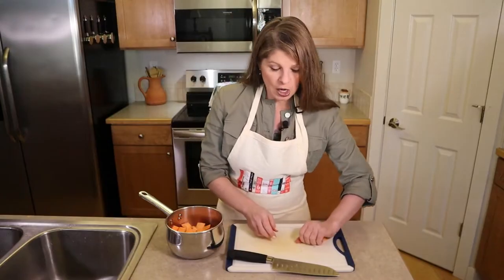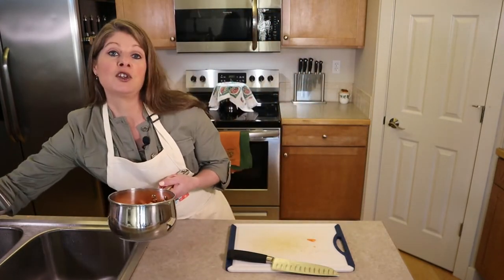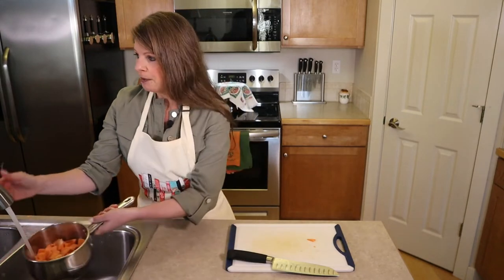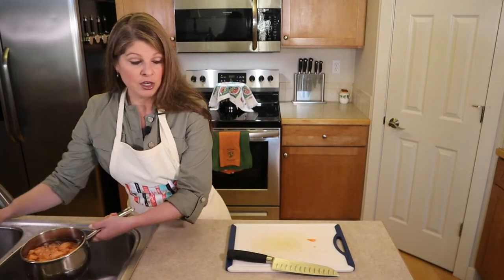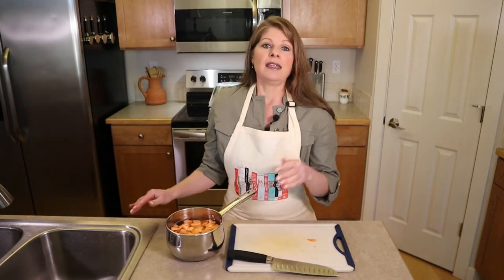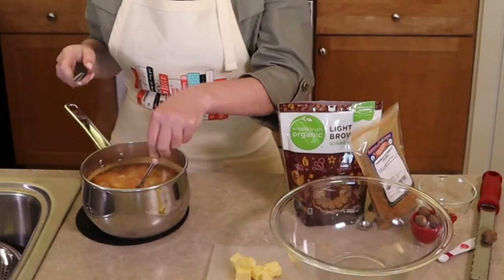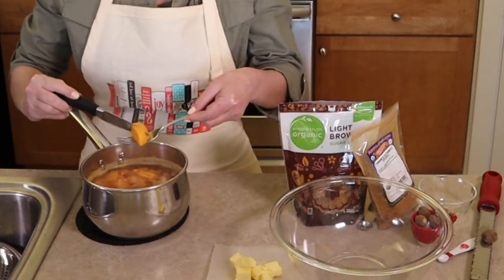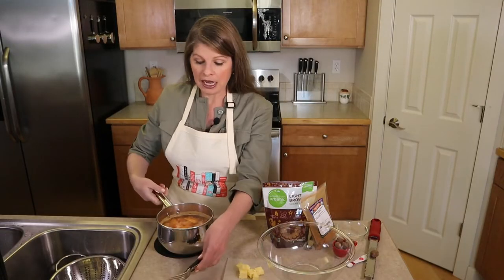Cover the potatoes with cold water — cold is better than hot because we want them to cook evenly. Bring to a boil over the stove, then turn the heat down to a simmer and let them cook for 15 minutes. They're done when a knife pierces through a larger piece smoothly and easily.